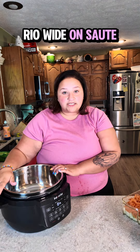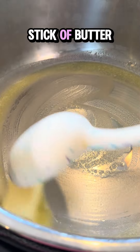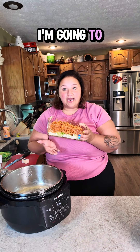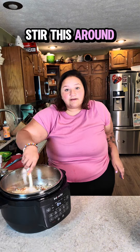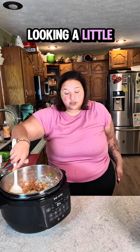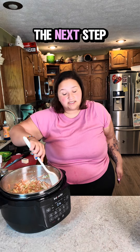Into my Instant Pot on sauté, I'm going to melt half a stick of butter. My butter is melted and my pot is hot. I am going to add my onion, celery, garlic, and carrots. Stir this around and sauté it down until your onions, garlic, and celery are looking a little translucent, then we will continue to the next step.